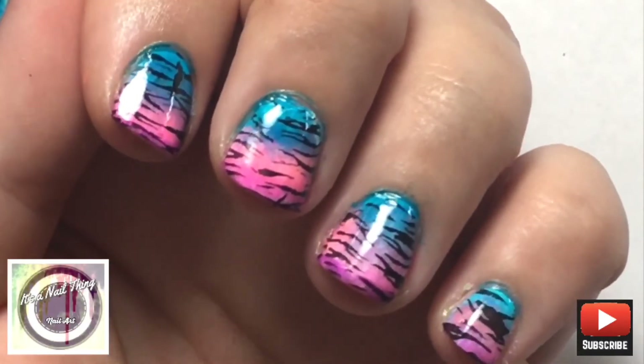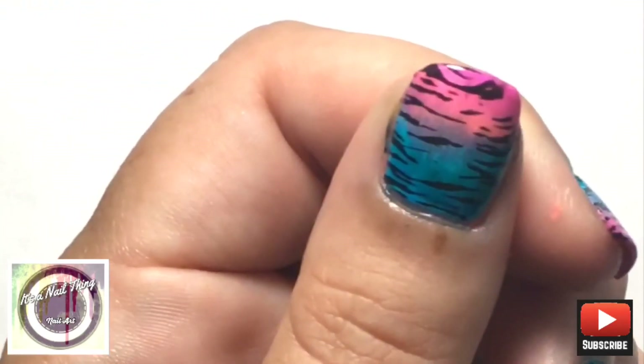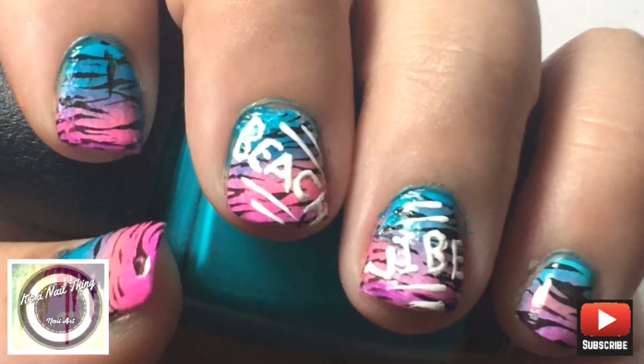If you liked it then please like, comment and subscribe to my channel, and I will see you in the next video. Bye!